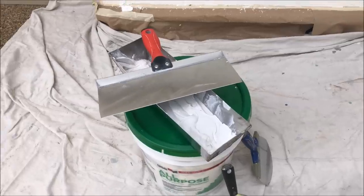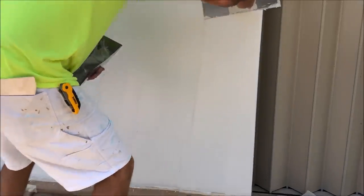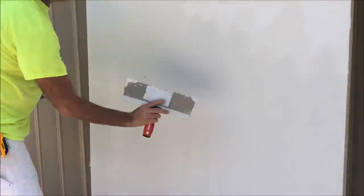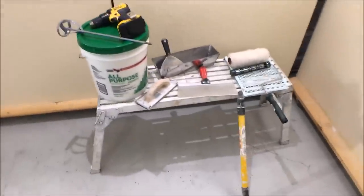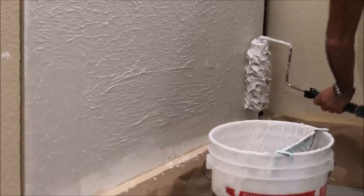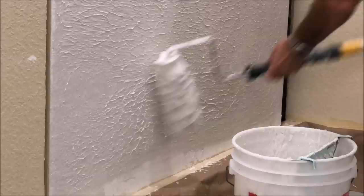Skim coating is a great way for DIYers to apply a skim coat whether it's after wallpaper removal, a botched drywall or texturing job, or even after just everyday wear and tear. And if you missed the first video of this skim coating series where I showed you all the tools needed to mix a skim coat and how to apply a skim coat using my paint roller trick, I'll leave a link in the description below.